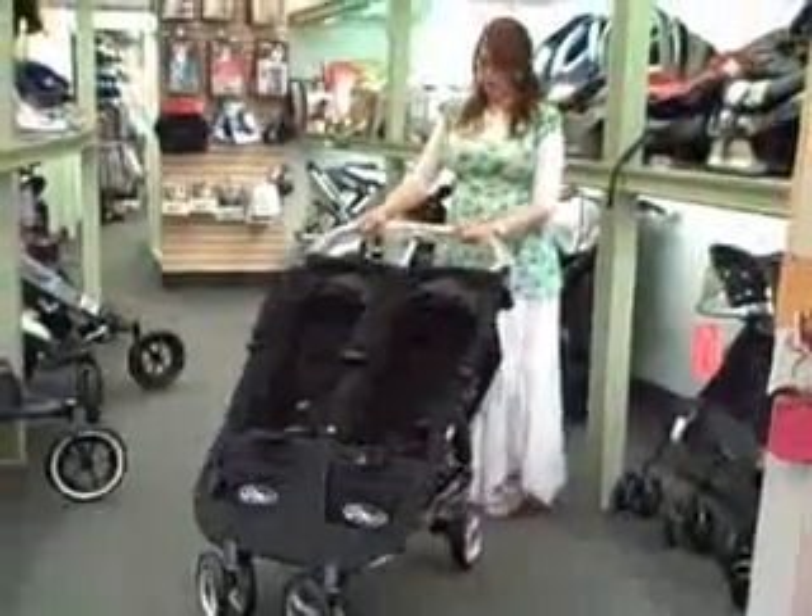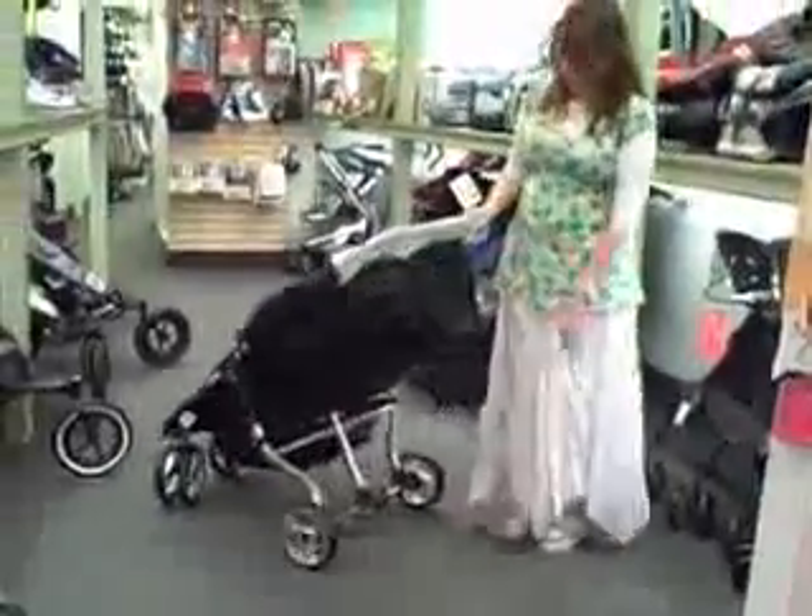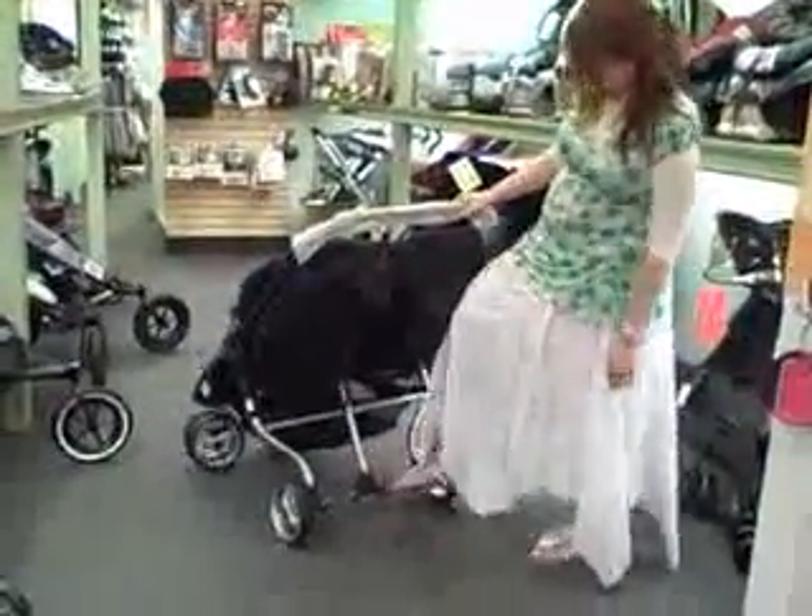Jogger City Mini Double — it is a great stroller with great memorability. Behind here is the brake, the red brake over here.